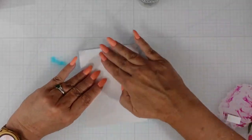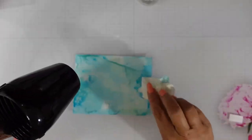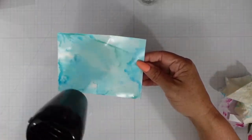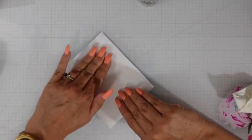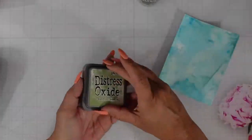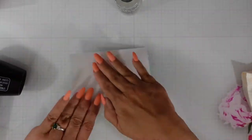I wanted some more of the Mermaid Lagoon so I'll do the same thing again. Finally I'm going to come in with some distress oxide — if you've ever been to the Pacific Ocean you know that the water is a little bit murkier than say the Mediterranean. So I wanted to add distress oxide in Salvage Patina, then bring in some Bundled Sage and do a little more swiping to tone down those colors and give that murkiness that the bottom of the ocean would have.